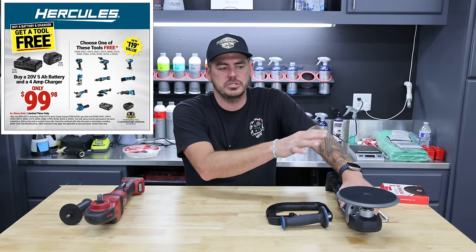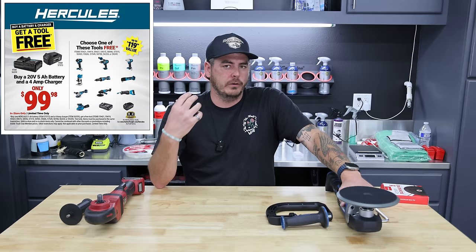There are also other tool options you can choose from. What really sparked my interest is what I've always used a rotary for in my detailing business — deeper stuff, something I want to go in and hit really quickly.